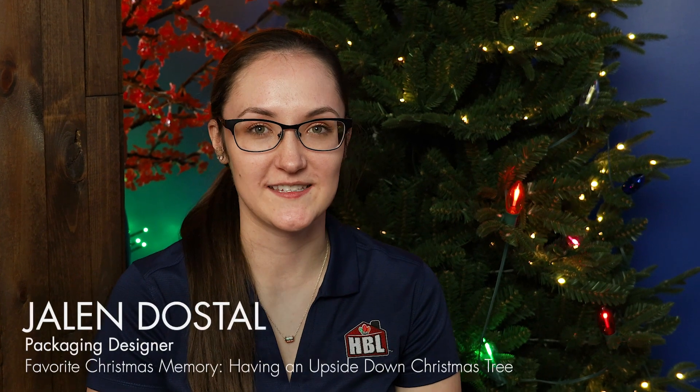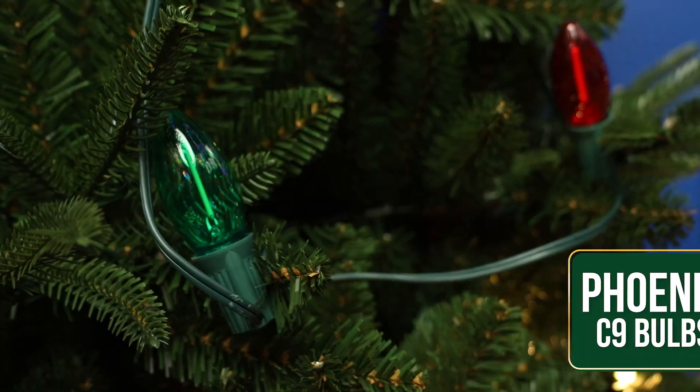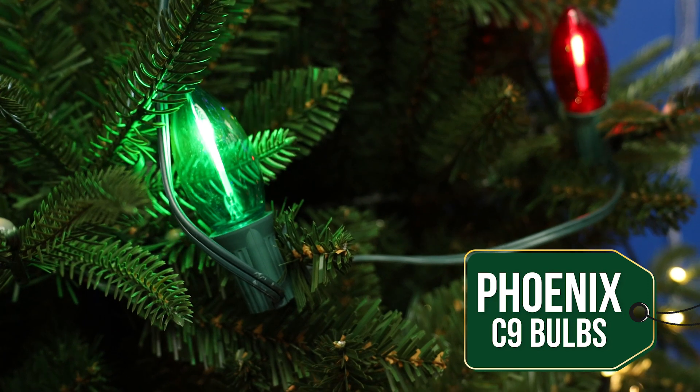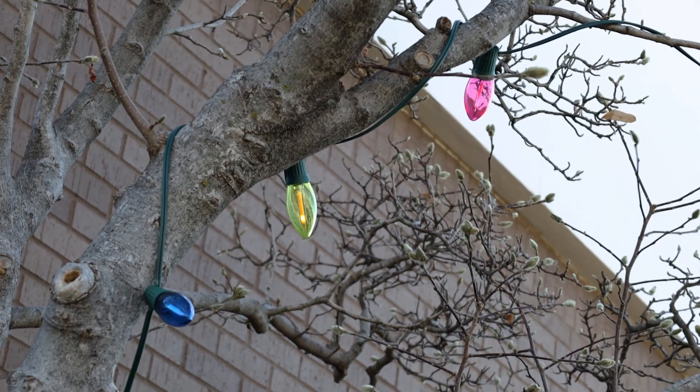Hi everyone, Jalen from Holiday Bright Lights here to talk about my favorite product, our Phoenix bulbs. These are a brand new bulb that just came out, brand new for the season. These are a C9 retrofit LED single filament bulb.